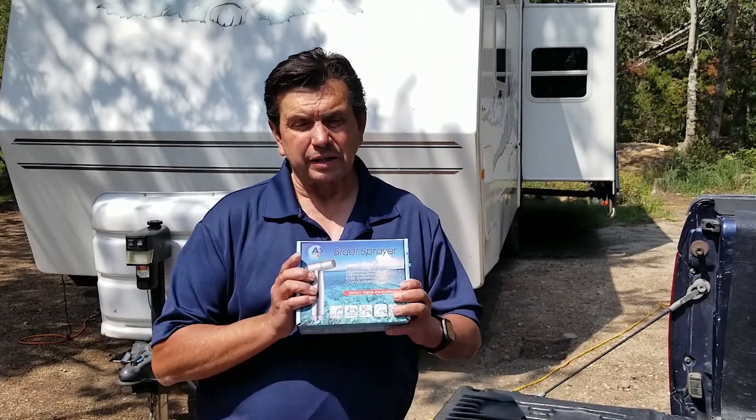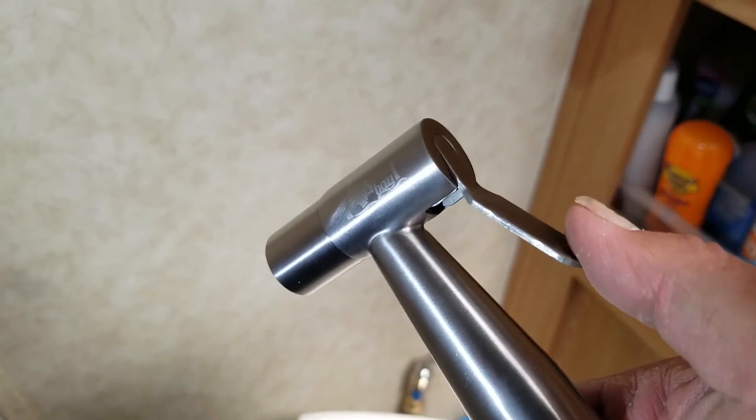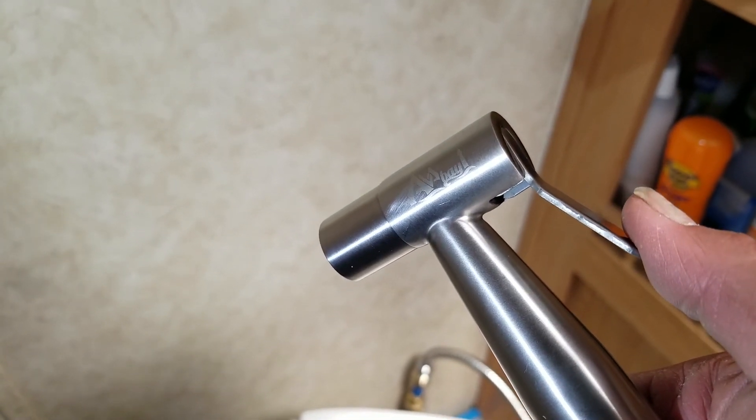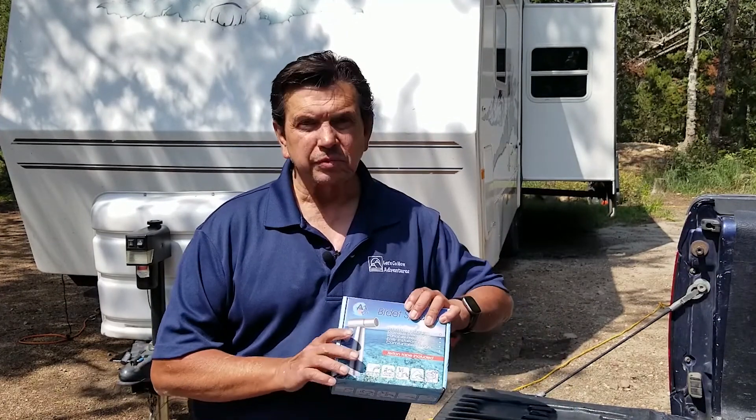Today I'm going to do an experiment where I'm going to be adding a hand sprayer to act as a rinse — maybe to substitute for the water that would be in a holding tank at home. If we haven't met yet, I'm John with Let's Go Now Adventures. We create videos all about camping, whether you're into tent camping or RV camping, and we hope to make your camping experience a little bit better. Today I'm doing an experiment to improve the function of the toilet by adding a hand sprayer.